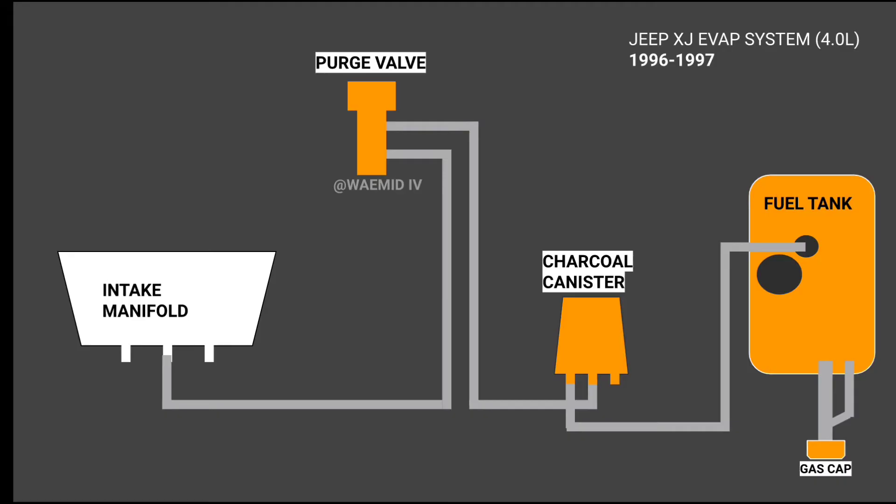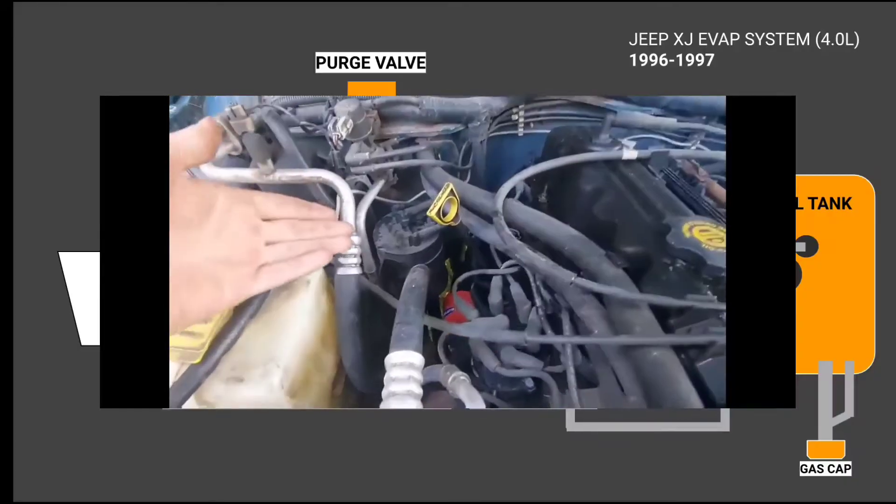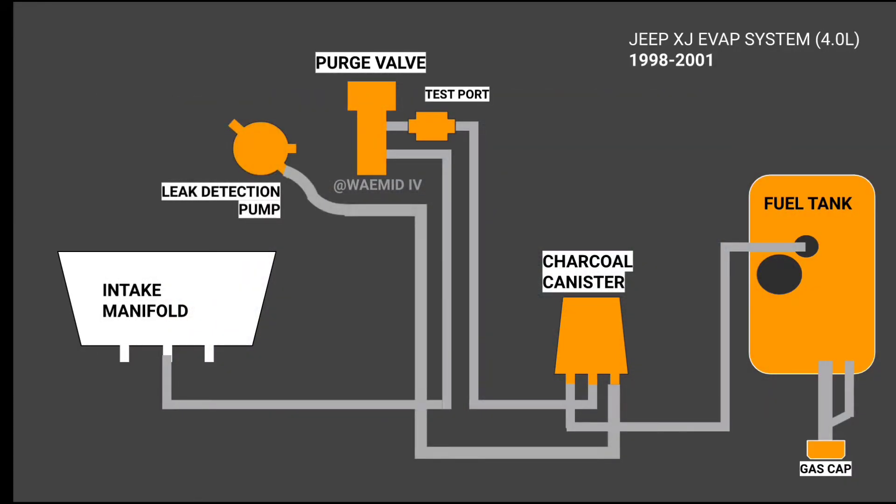This basic setup is how the '97 models work, with the charcoal canister mounted in the engine bay instead. The 1998-plus models have a more advanced system with a leak detection pump located in the engine bay, which has a test line connected to the charcoal canister.